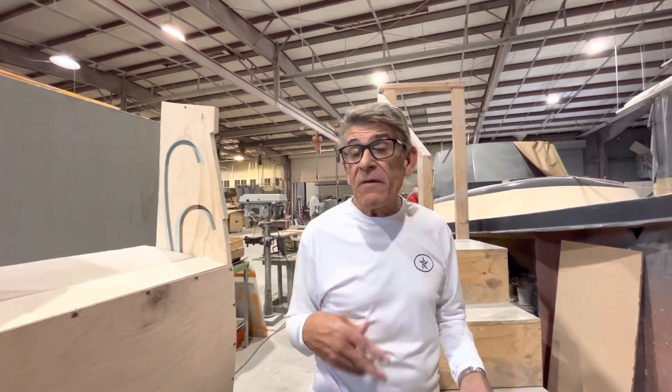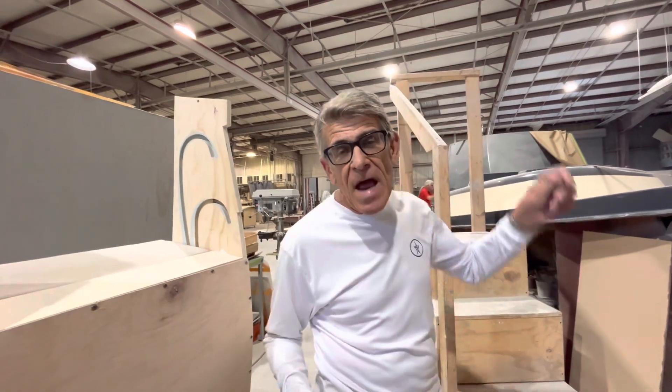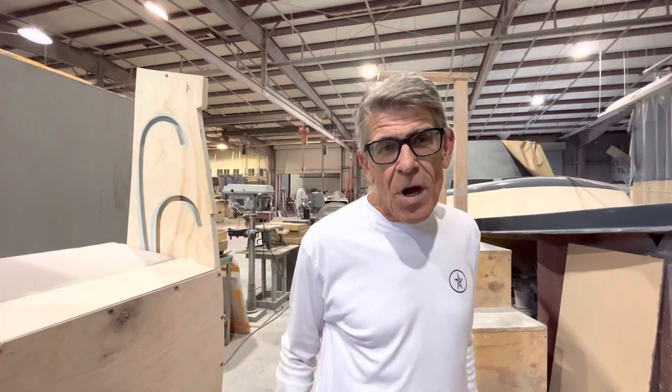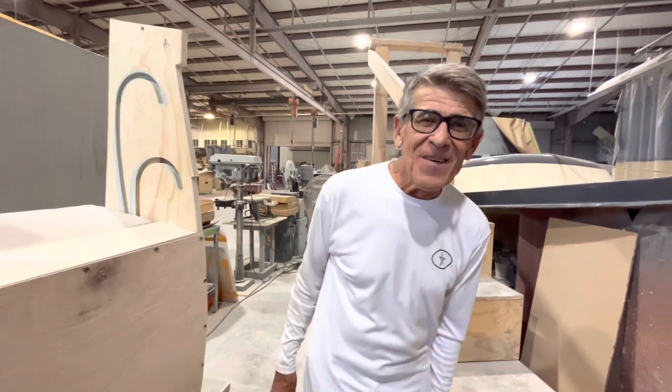We'll do the video on it once we finish it — it's in the water. And then we have 43918 sitting out here in the loading bay right now, which will be the next boat to launch in a couple weeks. Okay, awesome. Thanks guys.